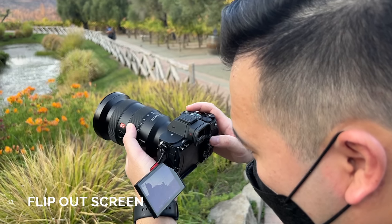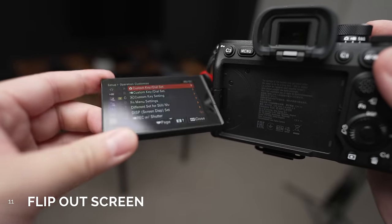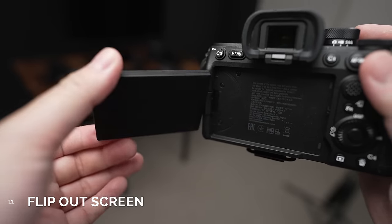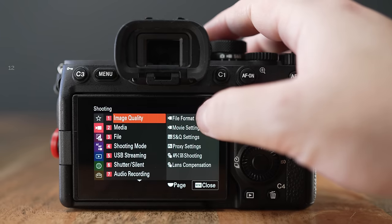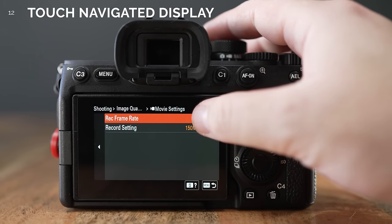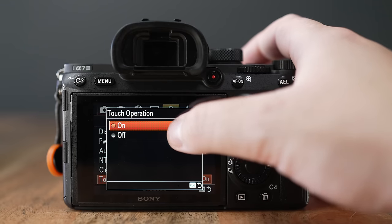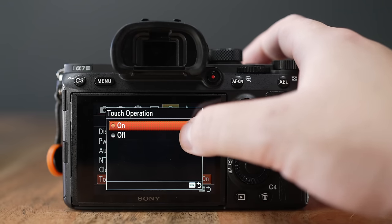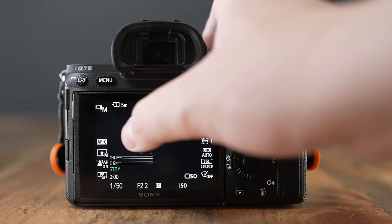Number 11. Probably the biggest and most requested change is getting a fully articulating flip-out screen, which the A7IV has. It is now a touch-navigated display, meaning you can actually use your finger to tap and go through the menu system, whereas before the touch on the A7III was kind of limited to just moving the focus point around and maybe double-tapping to zoom.